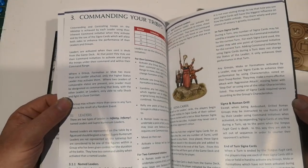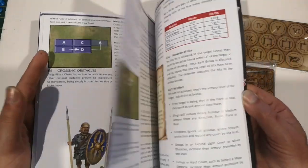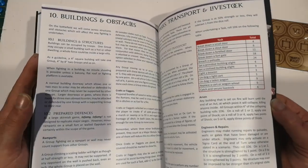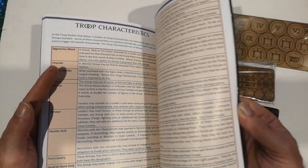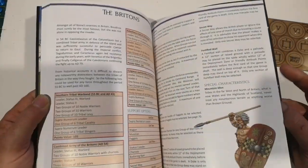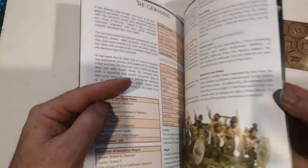Flipping through the book: turn sequence, commanding your troops, movement charts, missiles, close combat, buildings, transport, livestock, characteristics, some charts, and then a bit about the factions. It's got the Britons, the Romans, Gauls, and Germans.